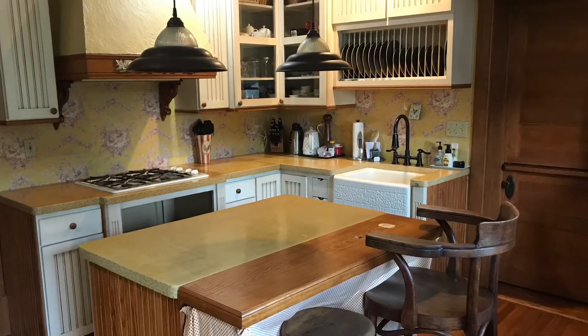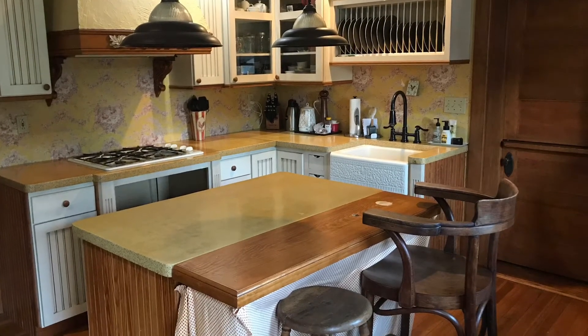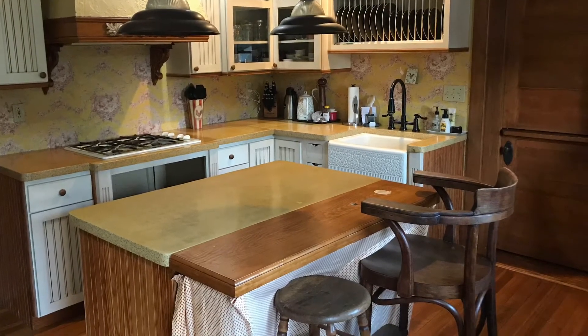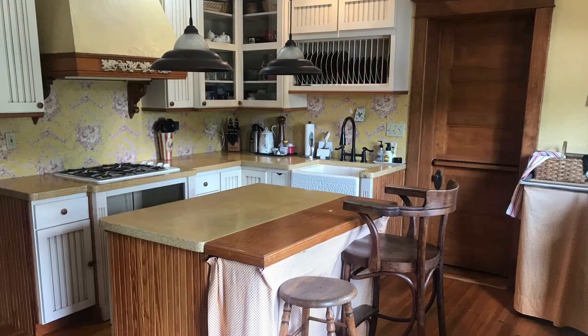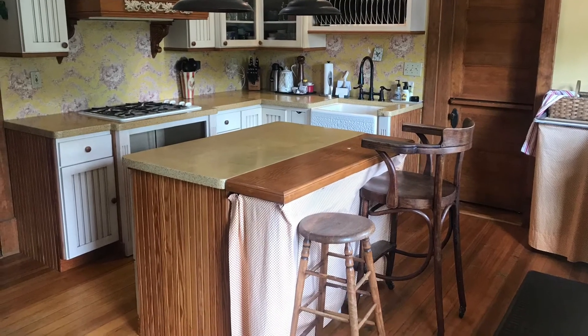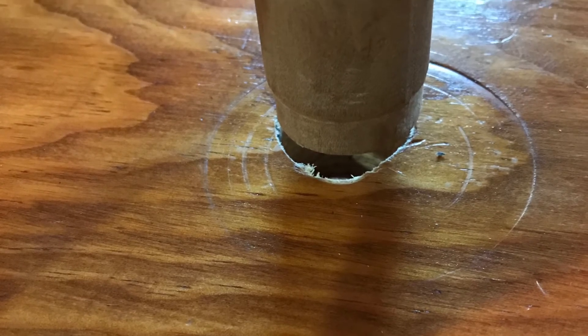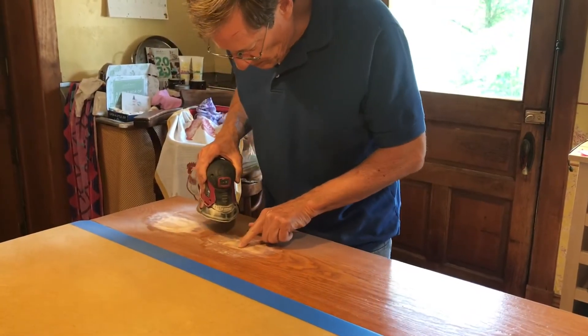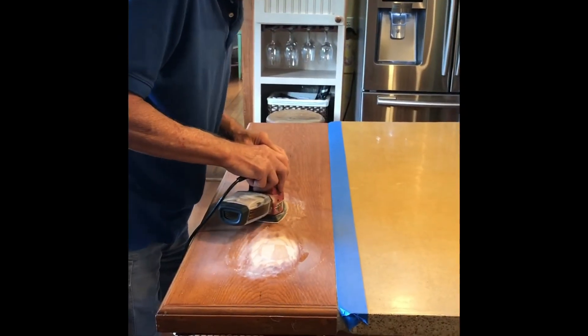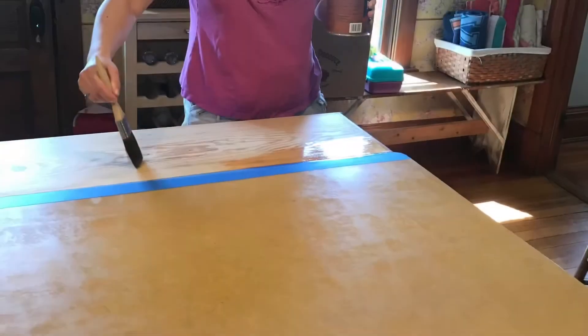One day my dad was over and said it wouldn't be that hard to take this out, and before I knew it he had it all disassembled and removed — I didn't even have time to film it, but I was thrilled. Then we just worked on refinishing that wood section of the counter. We added some wood patches to those two holes that were left behind. The small one was a challenge to fit a piece into, so we ended up using the end of a broom handle, and it turned out looking sort of like a knot. Here's my dad working on sanding those two patches and my husband jumped in to help sand the entire top.